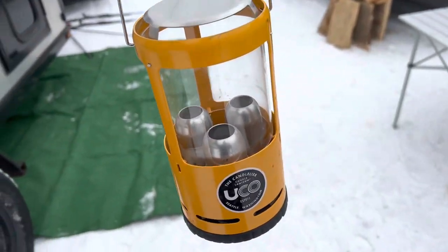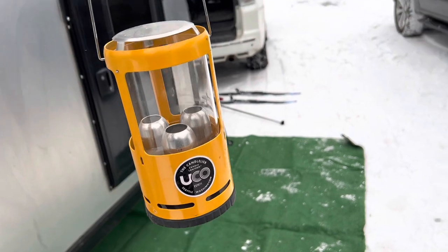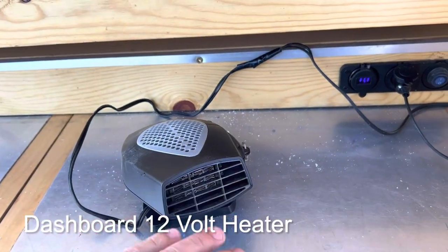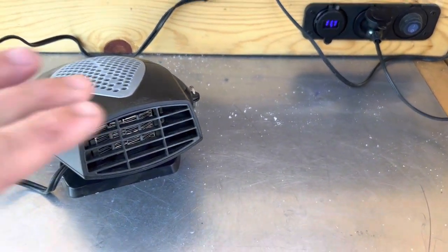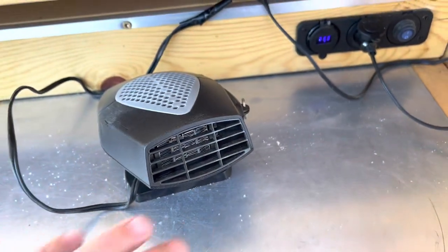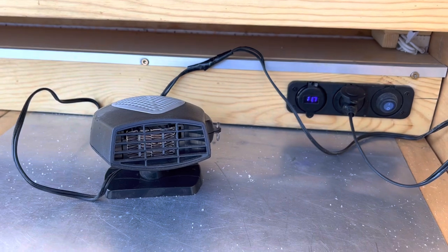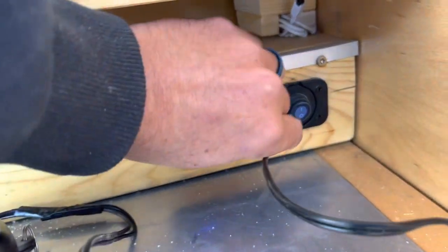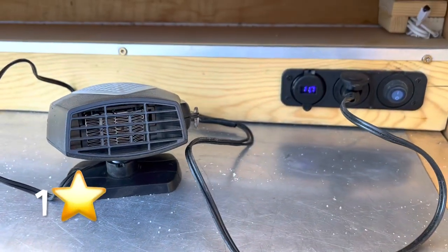We've also tried these little candle heaters — you pop some candles in there and the radiant heat comes through. It works, kind of one star I would say. Not a great option. Another thing we tried is these little dashboard heaters. The idea is you're plugging straight into 12 volts so you're not inverting. They do put out some heat, but to heat a whole camper it's pretty minimal — might be good to warm up your hands, but not ideal for the whole camper. And even though it's 12 volts, it's drawing a lot of juice. As soon as you plug it in it's already sucking down a ton. One star, dashboard heater.